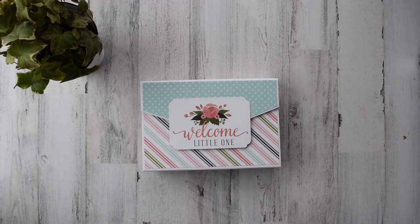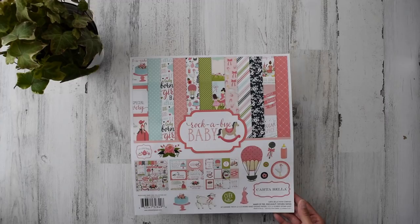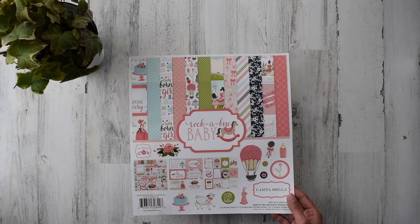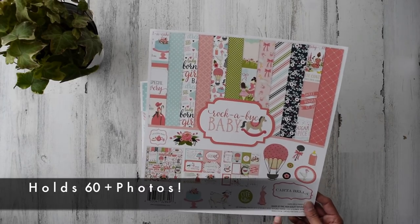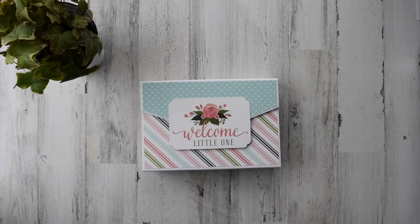We start with the beautiful paper line Rockabye Baby, designed by Cartabella — just absolutely wonderful. We've got four by six cut apart pages, three by fours, and a cardstock sticker sheet in 12 by 12. I used one and a half packs of these, which come with 12 sheets of 12 by 12 designer cardstock. It's textured and so much fun to use.